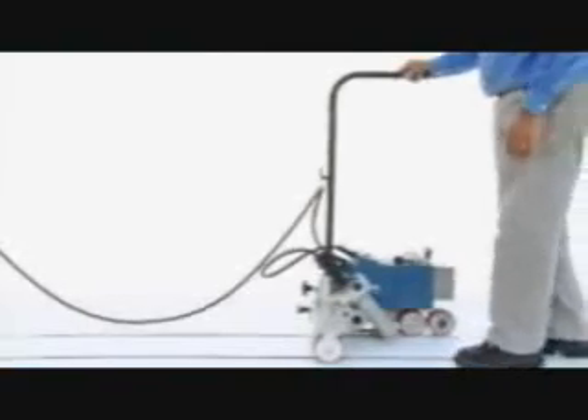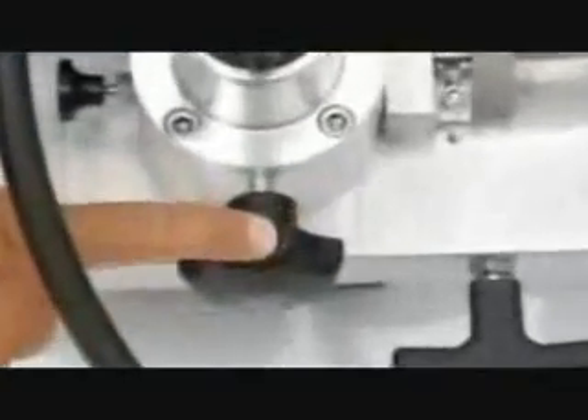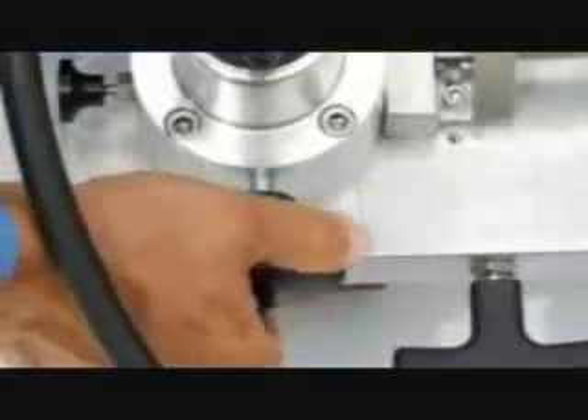Beside the main power switch is the hour meter. It shows how long the machine has been in use to help you gauge when to perform your 100-hour maintenance intervals. The laser is unique in that you can steer it to get a better seam. At the base of the handle is a dampening knob or lock knob. Tighten it to make the steering harder, loosen it for softer, or lock it down for no movement.